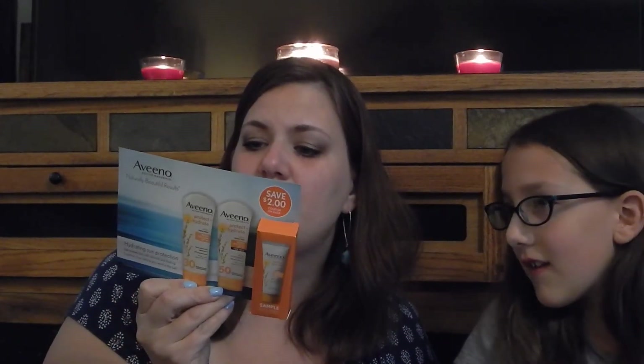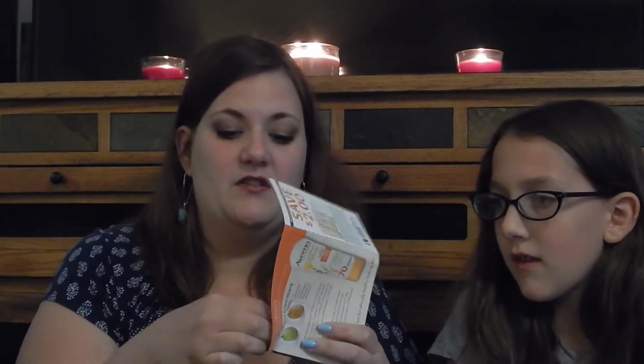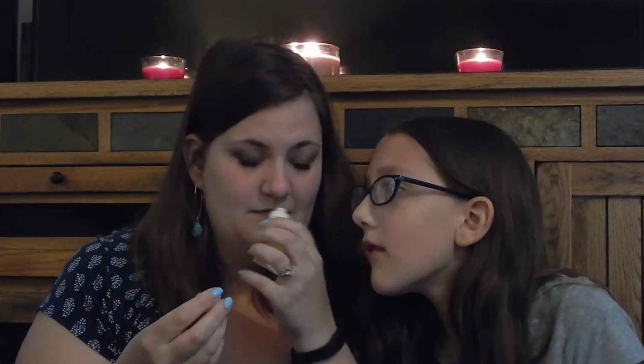And then we've got the Banana Boat Active Naturals natural beauty result — it's a broad-spectrum lotion sunscreen SPF 70. There's also a coupon on the back. I like to smell it — it doesn't have much of a scent.